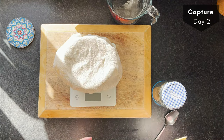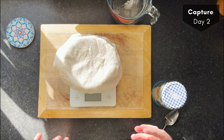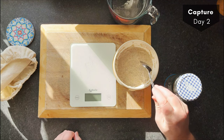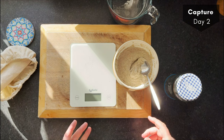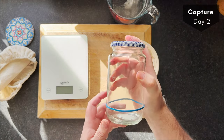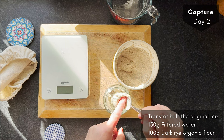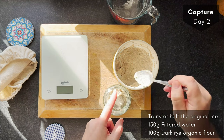This is now day two. We're still in the process of capturing what's naturally in the atmosphere into our starter. I'll check what's happened from yesterday — not a lot has happened, maybe some tiny bubbles, but not very much. So what we're going to do now is transfer half of that into a clean kilner jar. This size is great for getting your starter going and allows room for expansion. I'm going to put roughly half of this in — it's hard to keep the sides clean.